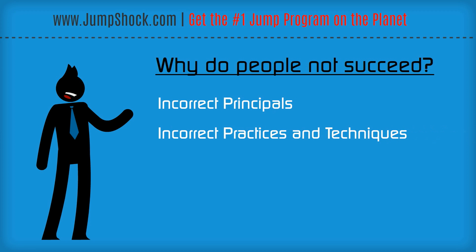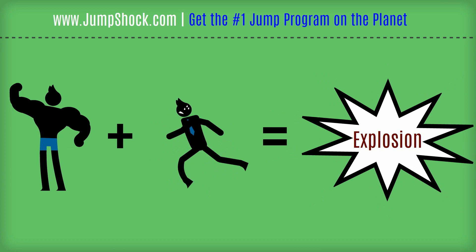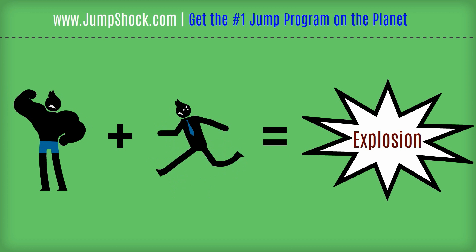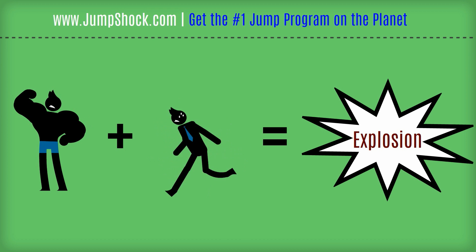That's the difference between what you do versus how you do it. The first thing you've got to understand is: strength plus quickness equals explosion. When strength and quickness are applied during the same muscle contraction, explosion is the result. You've got to maximize your muscle strength and your muscle quickness and neurological response to create that explosion.